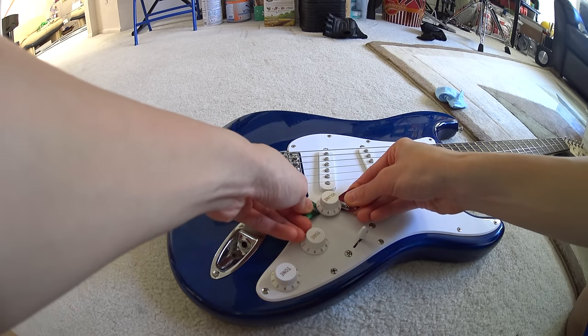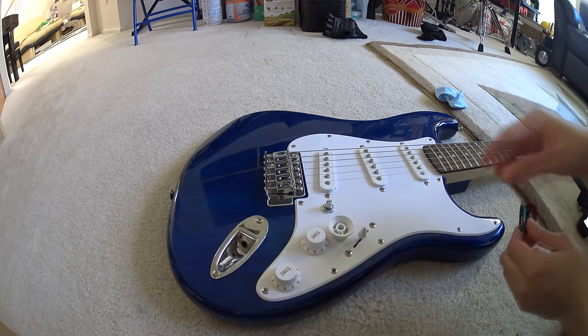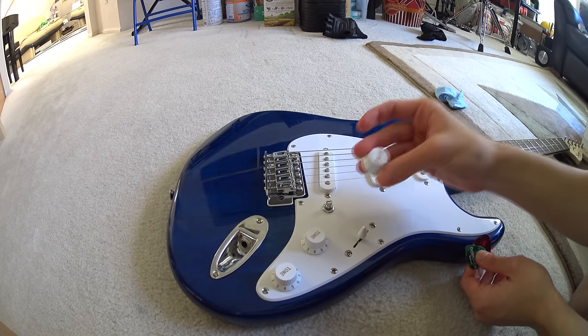Now the last step is pretty easy. All you need to do is simply pop it right out, just like that. Here's the knob — no damage whatsoever, and we've got our knob out.